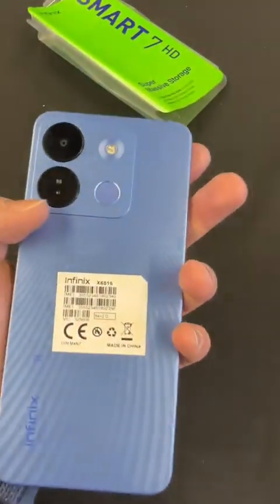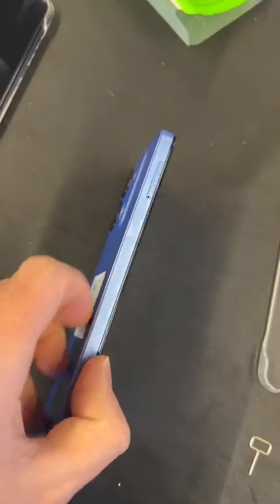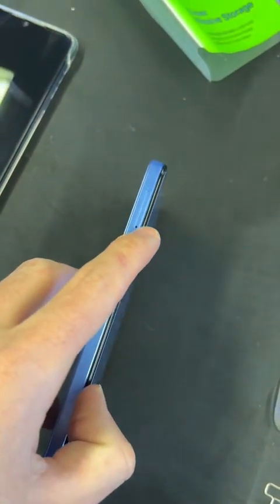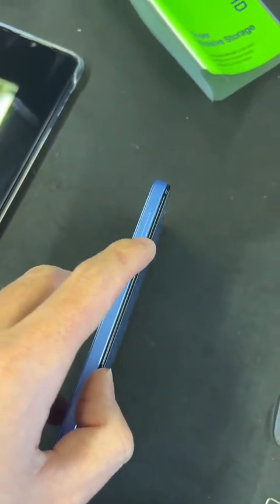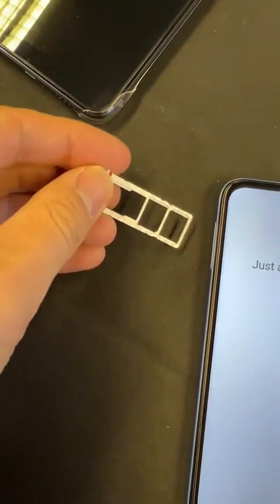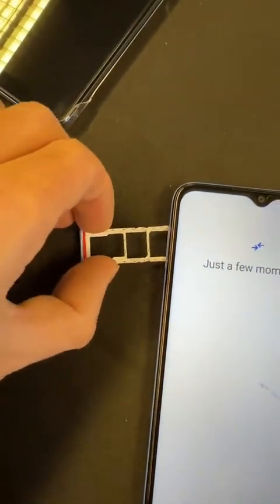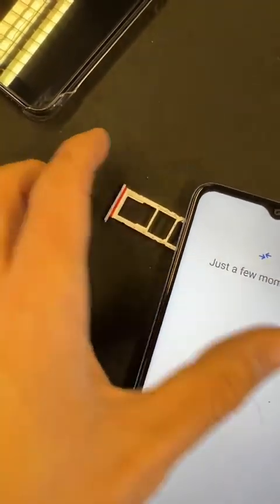So far it's lovely. Nice big cameras. This is very similar to the Hot 20. The nice thing about this is it is dual SIM and also has a micro SD slot. You get two SIM card slots and a micro SD card slot so you can basically extend the memory if you so wish.